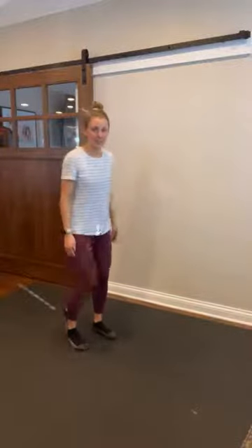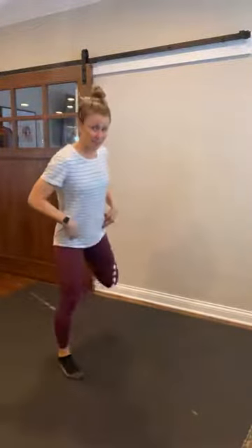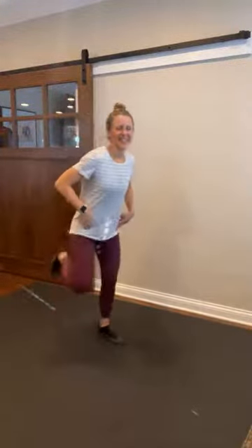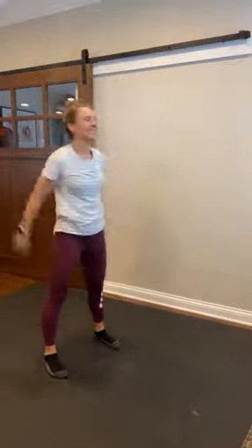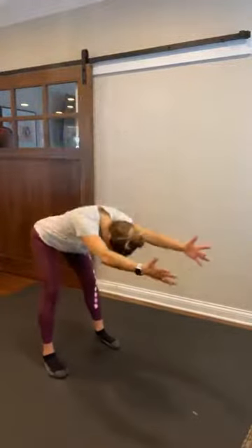We're gonna start feet shoulder-width apart. Let's go ahead and just kick that booty — loosen up those quads. Big arm circle, big hip hinge and reach. Come on up. Big arm circle, big hip hinge, finding length from those hips to those fingertips. Nice neutral neck.